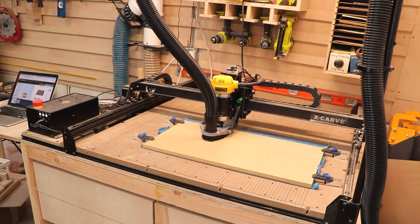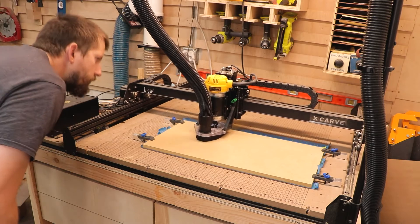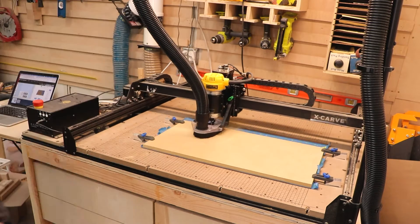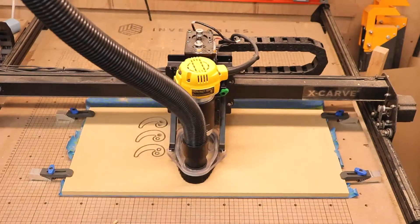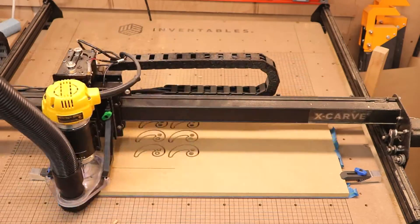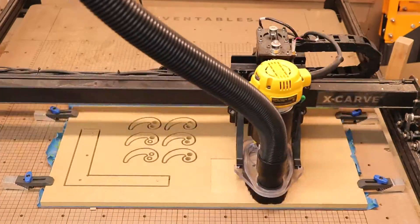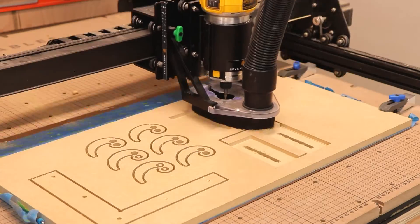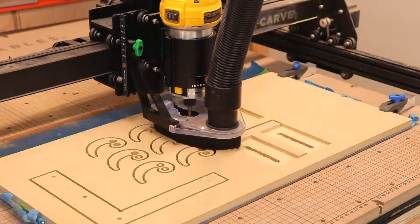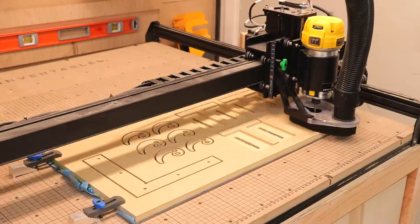With a CNC, it's important to pay attention to your feed rate and your plunge rate. Those are two things that really make a difference depending on the wood and the bit you're using. Your feed rate is how fast the CNC moves the router on the X and Y axis, and the plunge rate is how quickly the CNC drops the router bit down into the wood on the Z axis. If your bit is smaller or your wood is harder, you don't want to go too deep too quickly, and you don't want the bit moving too fast side to side — that could break your bit or create a really bad-looking cut.